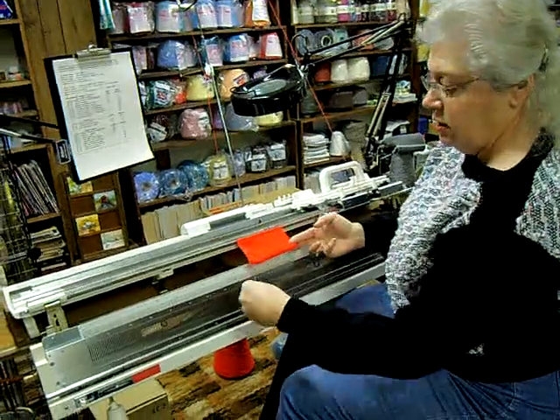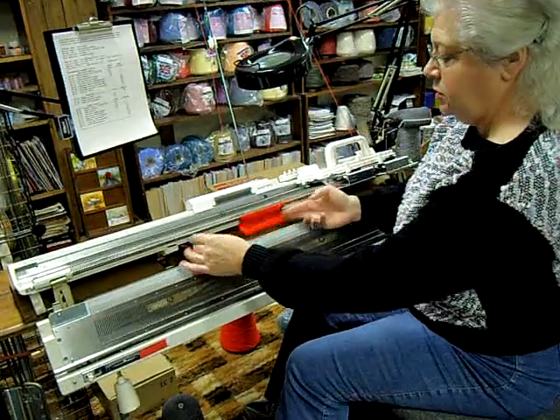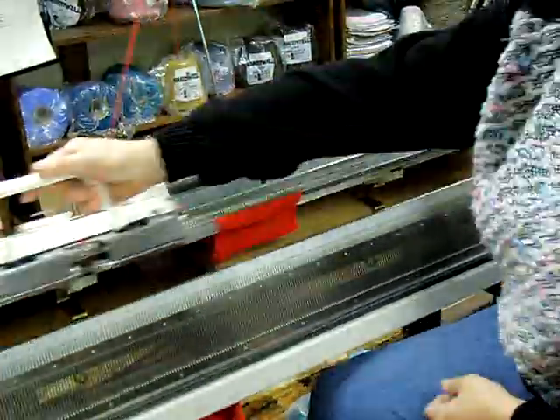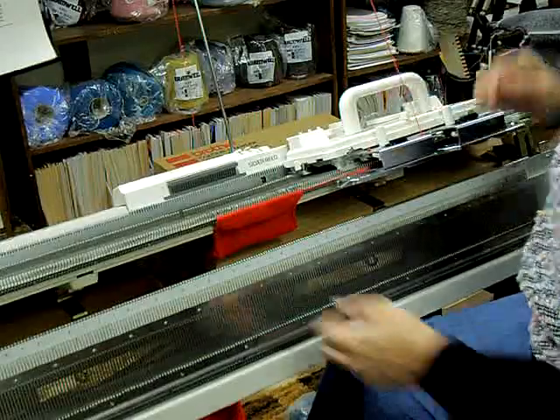The yarn, as you can see, is much much finer than I'm using with this machine. Just like the other machine, the carriage glides along very easily while you knit.